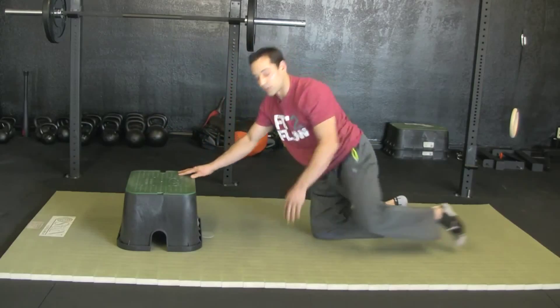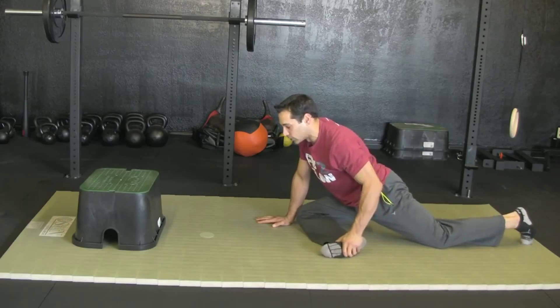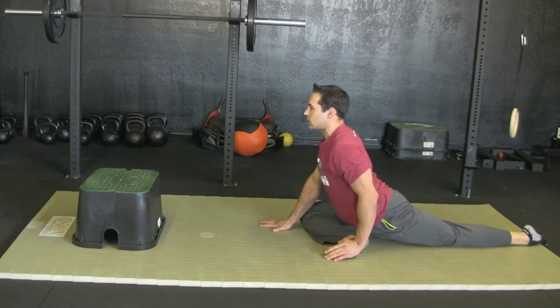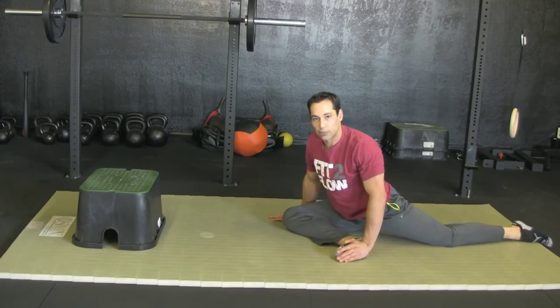Then go ahead and come back down. Test your pigeon pose out. See if you feel a little more comfortable — see if you can slide back in a little deeper, rotating your hip down a little more. Go ahead and try those out and let me know how it feels.